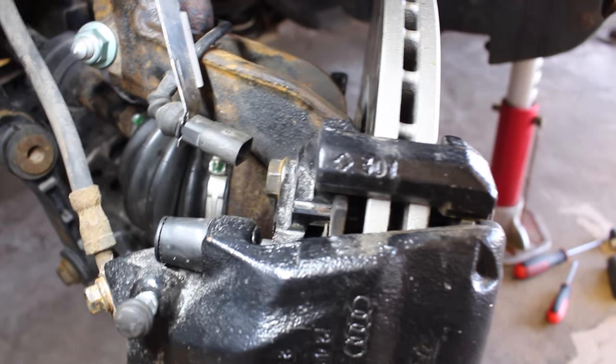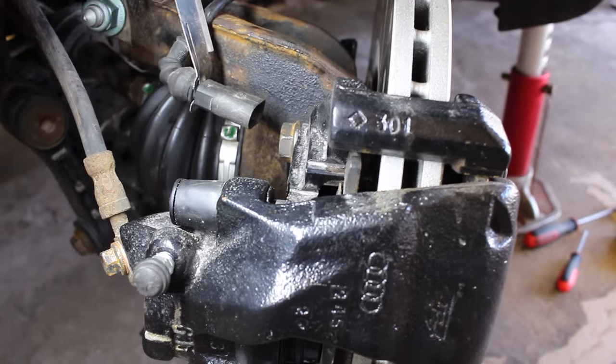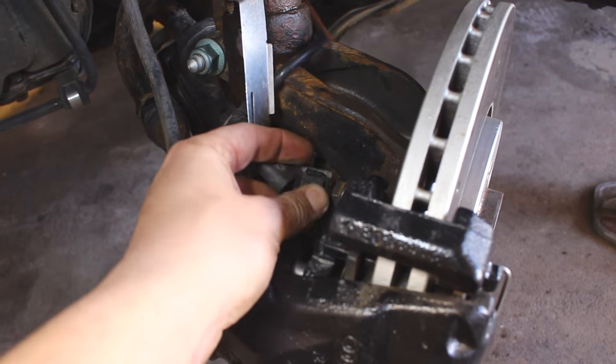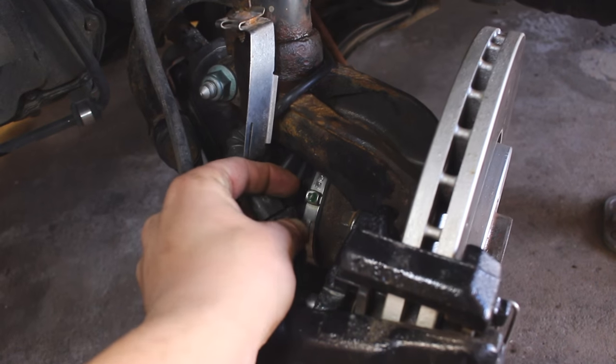You can see the one bolt we installed right there and we've got another one down on the bottom. If your car has a brake wear indicator equipped, grab it and mount it back on the car.